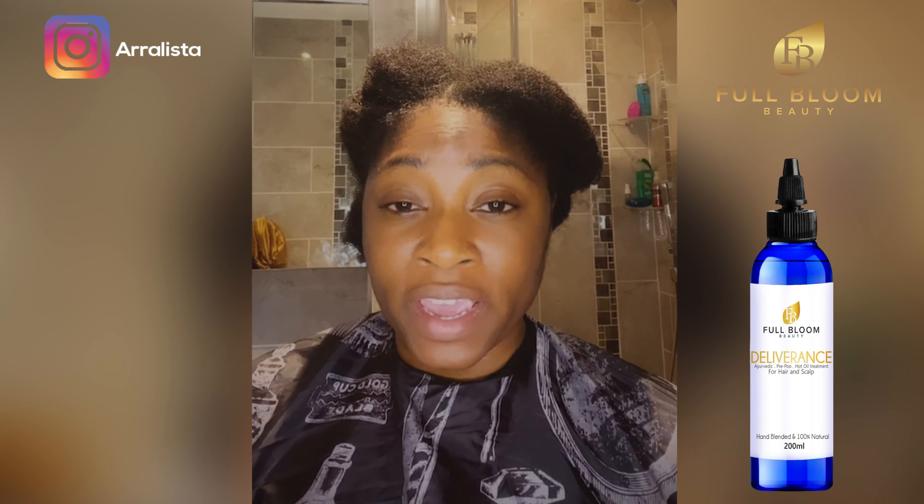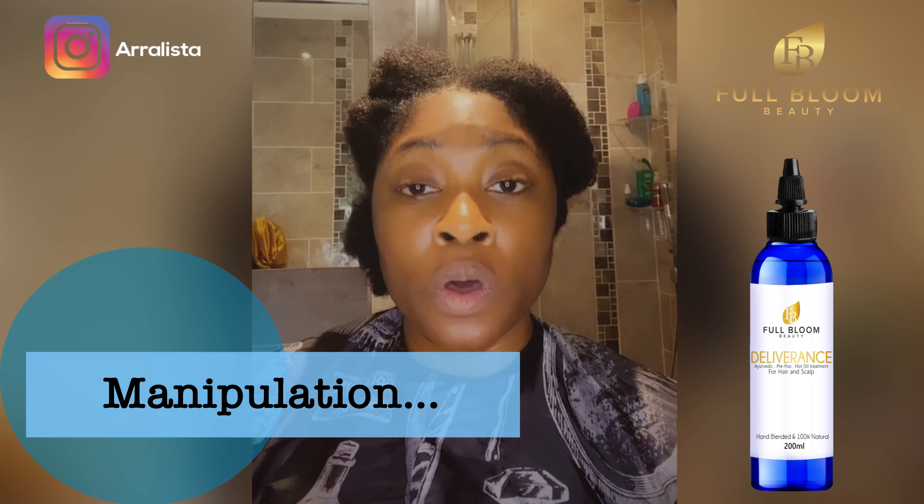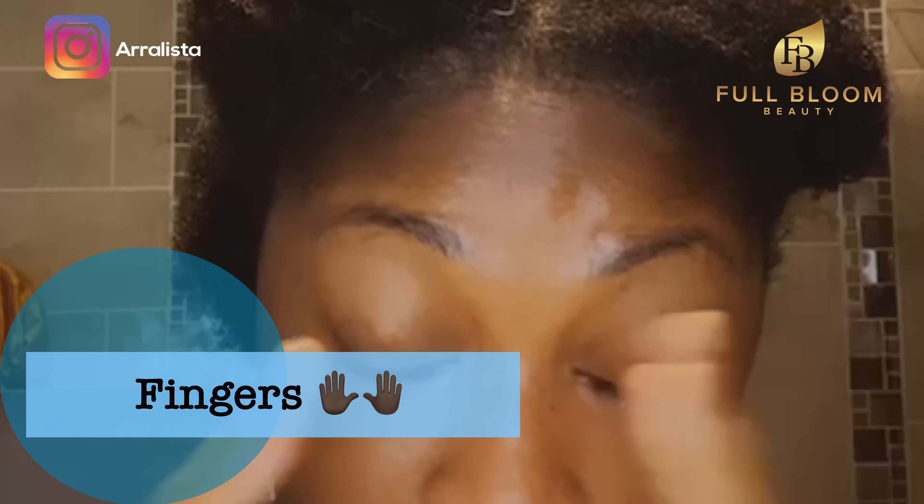The first thing is manipulation. I personally try not to use combs, brushes, or any kind of mechanical tools in my hair as much as possible. I use my fingers.